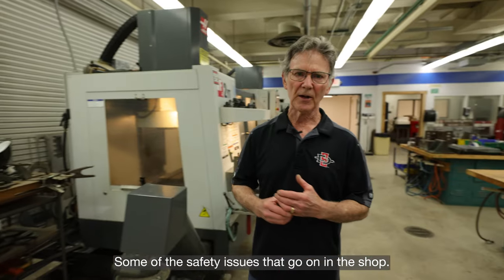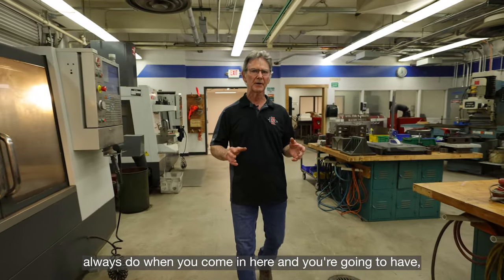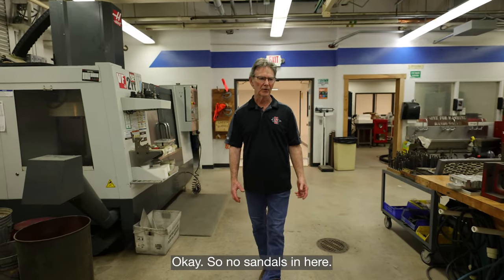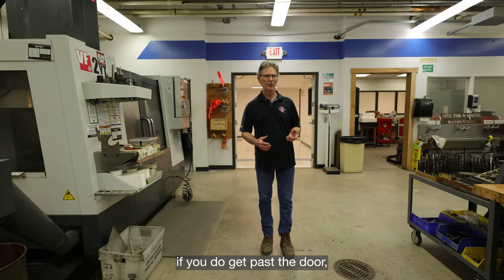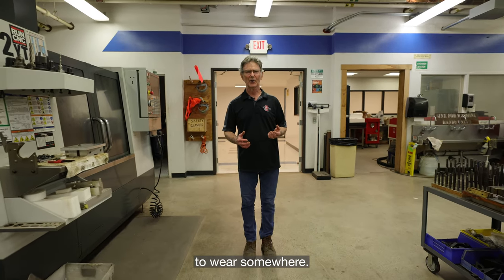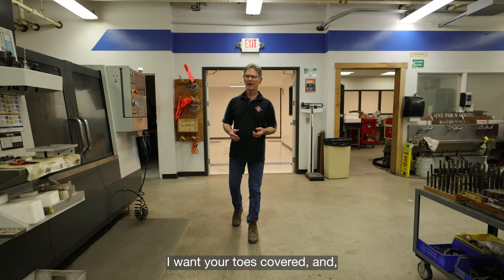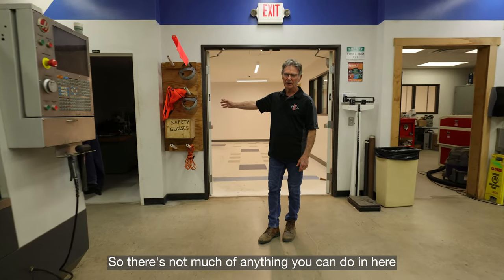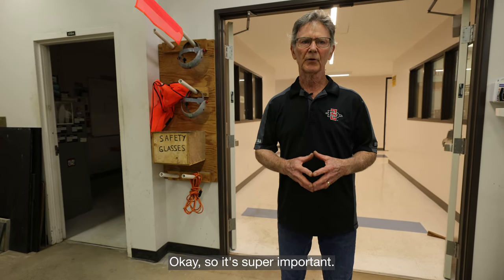There are some safety things I always want you to do when you come in here. I want you to always have your feet covered — no sandals. If you come in with sandals, I'll probably ask you to go find some shoes. Always be wearing safety glasses in here; there's not much of anything you can do in here without safety glasses — it's super important.